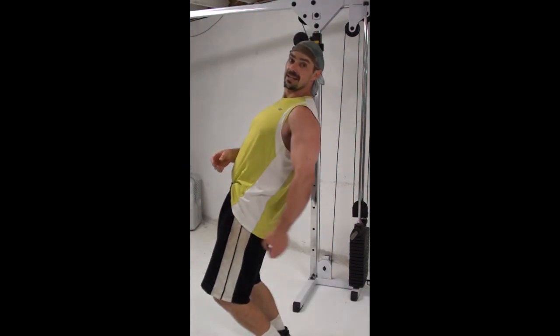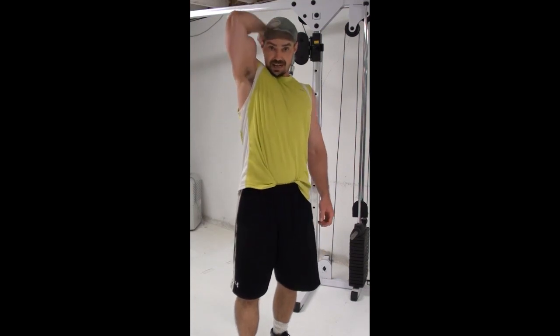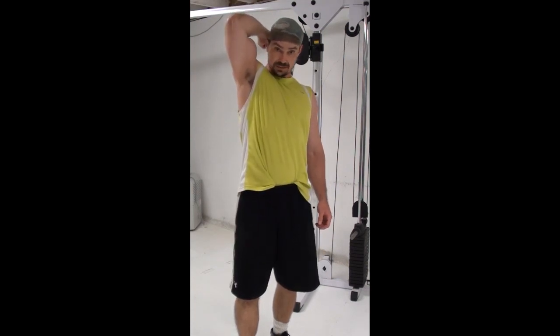Then you have the stretch position, which is the incline dumbbell curl — you're laying back, you get a massive stretch, your arm is back behind your body. Now the contracted position for the biceps — the most peak contracted position you can get — is arm overhead, and then curling down like so.